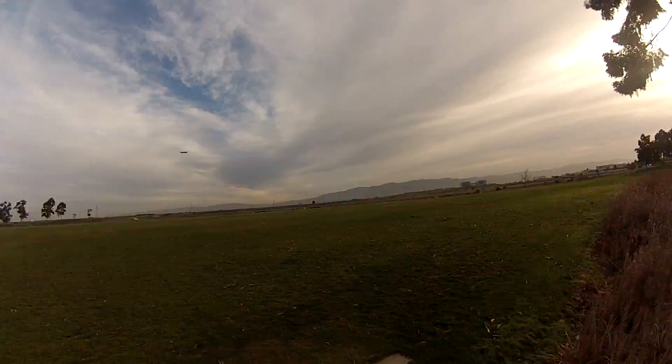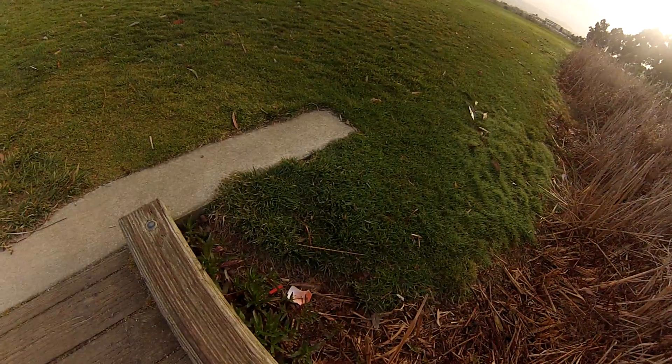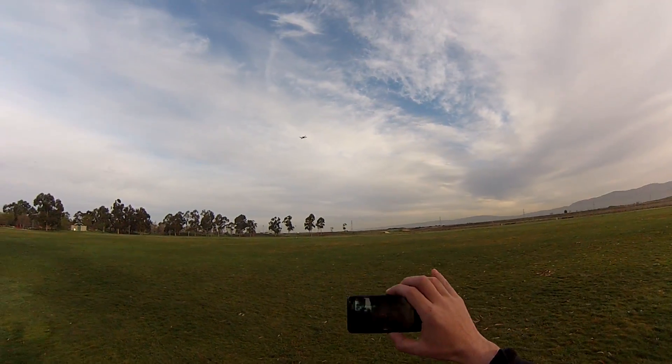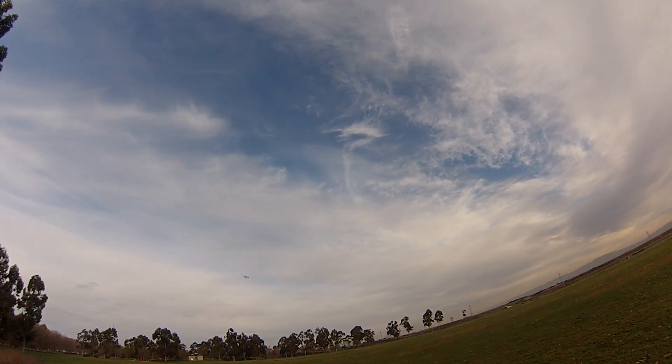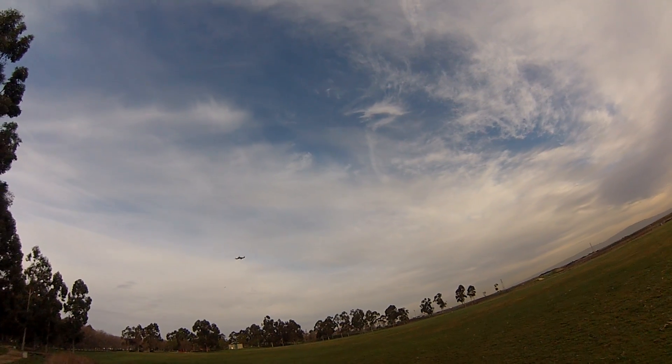Let's bring it back a little bit and I'm going to go back to the map on the phone and see where it says it is. That's about right. This quad is much more touchy than my other quad.